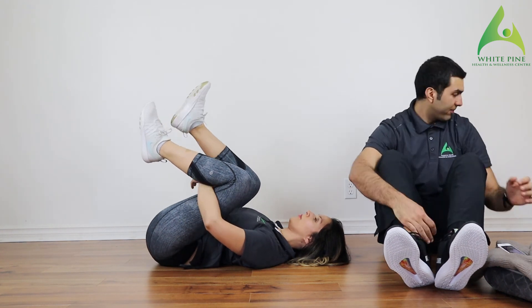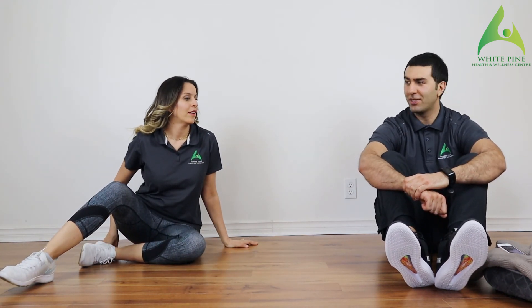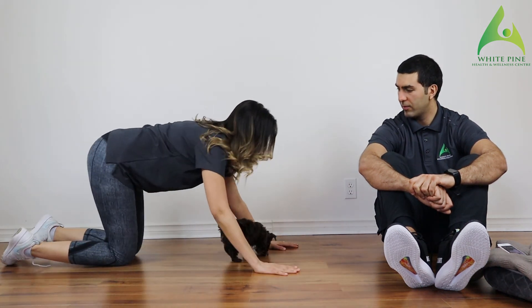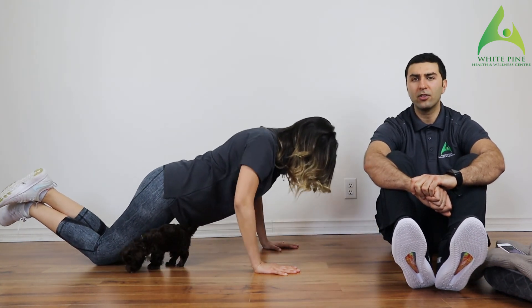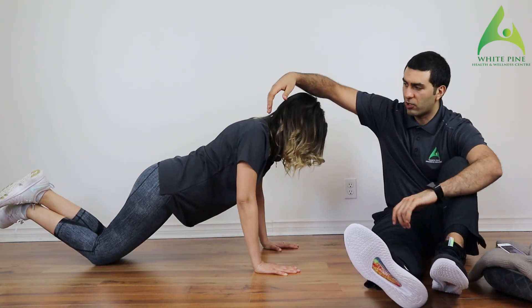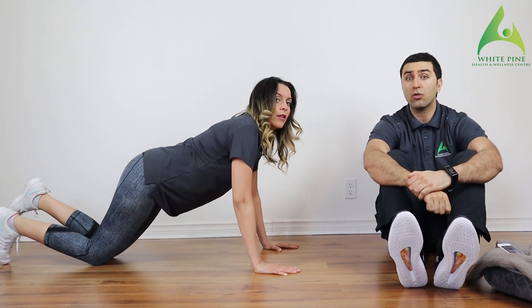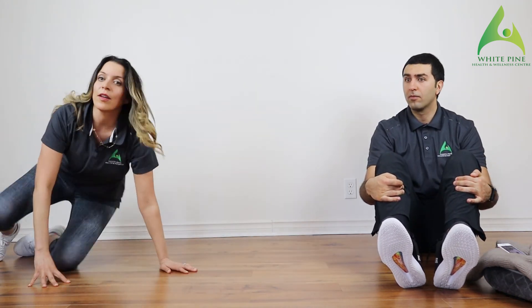The next one is Tammy's favorite — it's the knee push-ups. If this is challenging, you can do push-ups on the wall. Her hands sit slightly under the shoulders. The elbows don't go to a full 90 degrees — they come down a little bit, so the elbow is slightly lower than the shoulder. She's thinking about contracting her shoulder blades together and engaging her core so her lower back doesn't dip down.